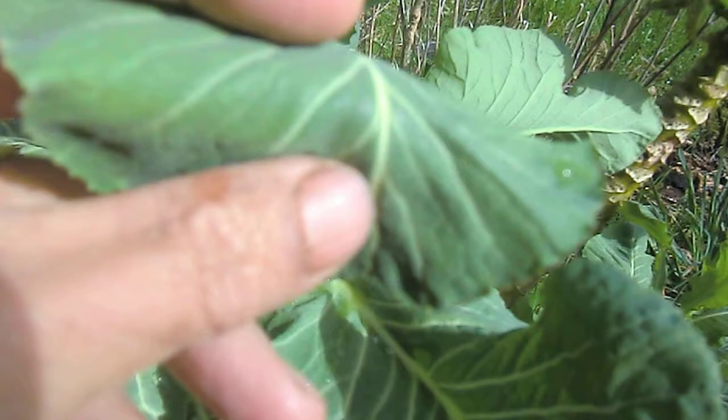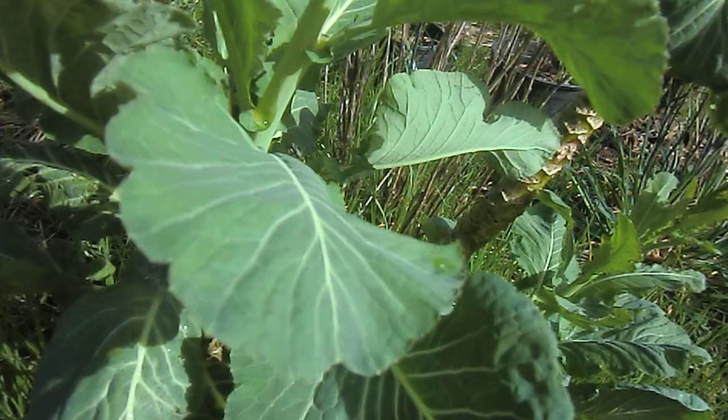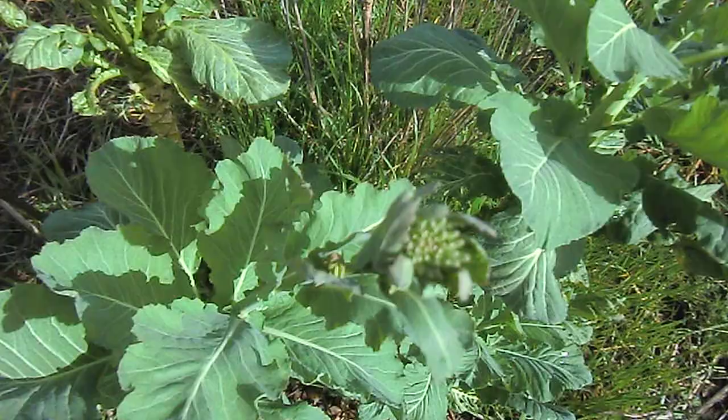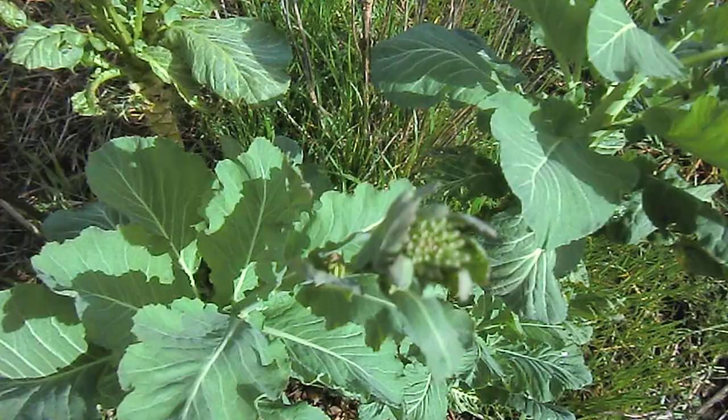Other brassica family members that are biennials are something like collard greens, Russian kale, kale, lacinato kale, and so on and so forth. I can just cut the top part and then it will grow branches, so eventually I'll end up with a lot of very tender, delicious stems.